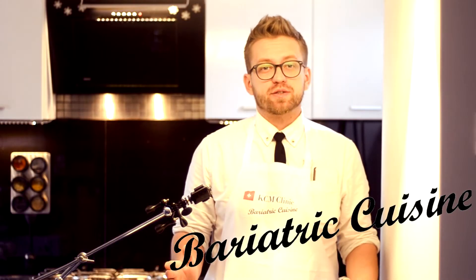Welcome back to KCM Bariatric Cuisine. Today we are proving again that everyone who believes that after bariatric surgery you will only have blended food is wrong. Today we are cooking for you traditional Polish Rolada, which is adapted especially for you. In bariatric cuisine we are trying to cook only with ingredients that have a very low glycemic index, which is very important for you, especially if you suffered from insulin resistance.